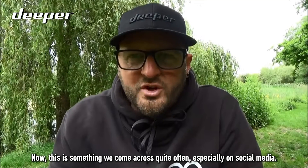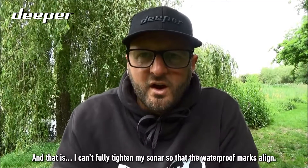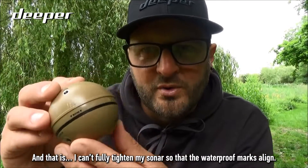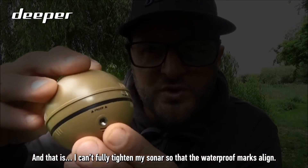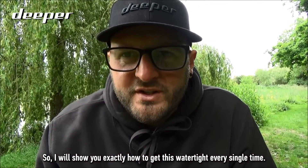This is something we come across quite often, especially on social media — not being able to fully tighten the sonar so that the waterproof marks align. I will show you exactly how to get this watertight every single time.